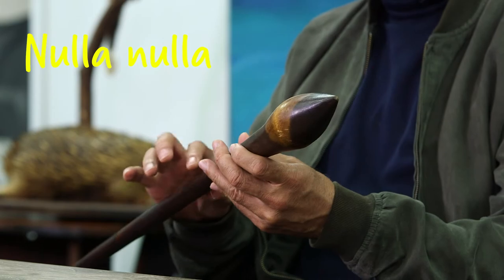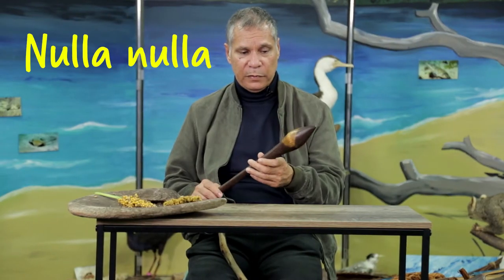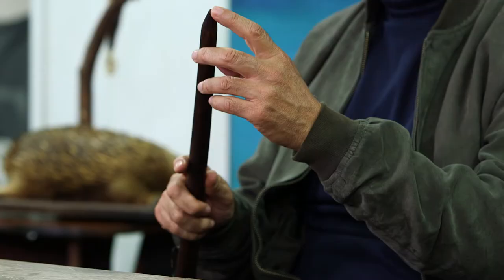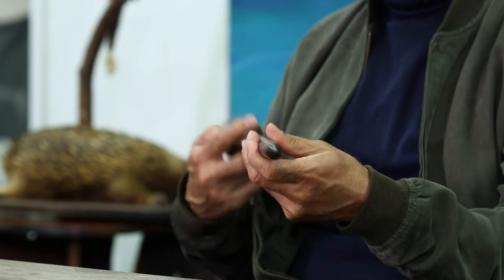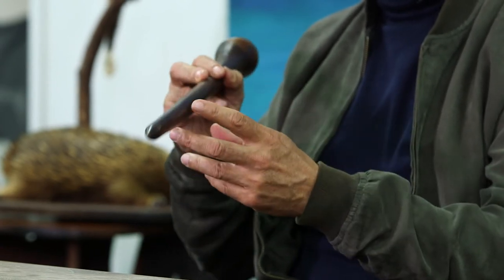This one would have been used to catch small marsupials and reptiles. You'll notice on the tip of the handle it's quite sharp, so this could also have a dual use — it could be used to dig in the ground for yams.